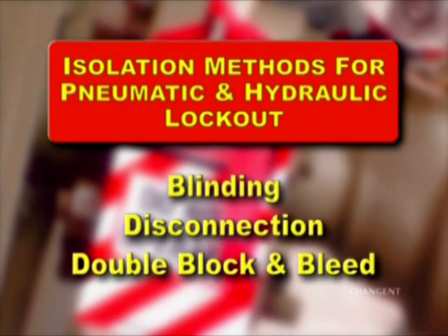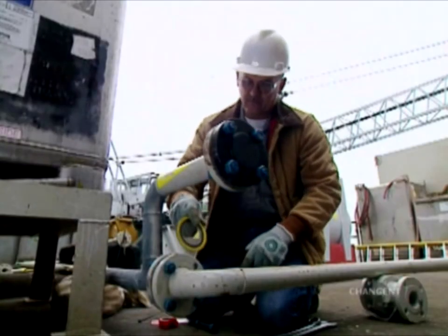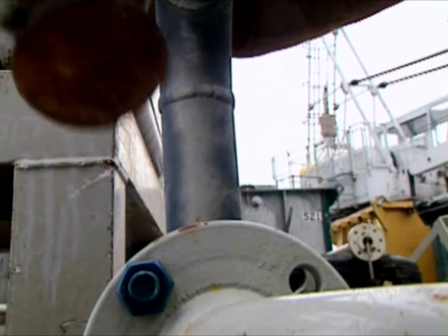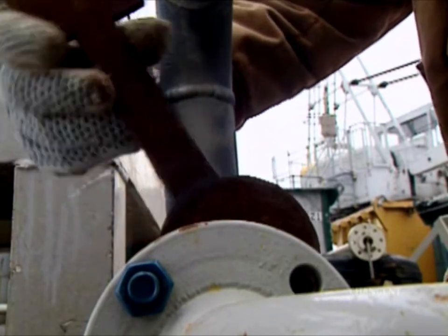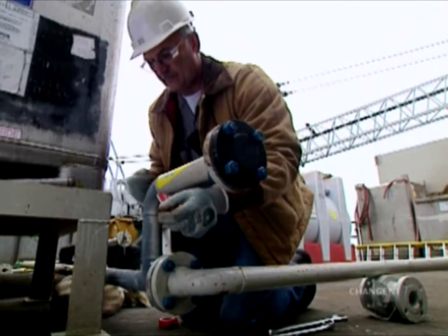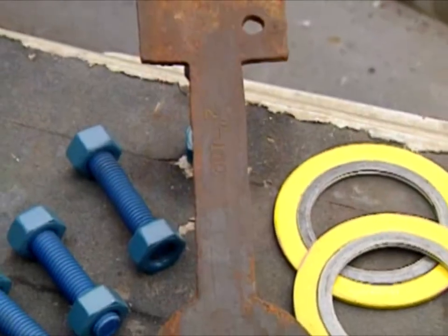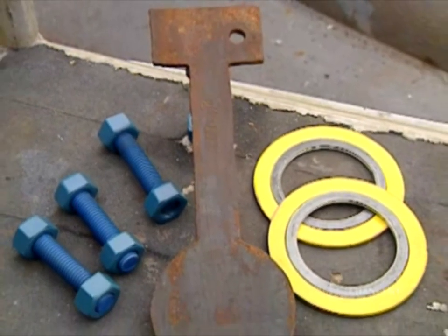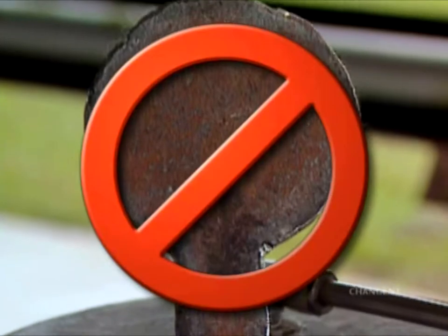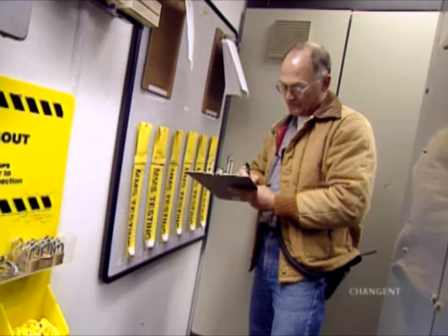Blinding, disconnection, and double block and bleed are three such methods. Blinding is the insertion of a metal plate between pipe flanges to prevent fluid flow and should be done as close as possible to the equipment being isolated. Each blind should have a fully completed tag attached. A full-rated blind should be used and installed following correct procedures. Homemade blinds are not a good idea. A blind list should be kept for all blinds installed.